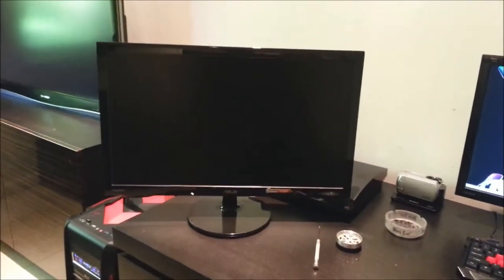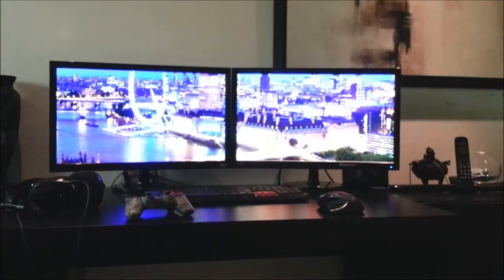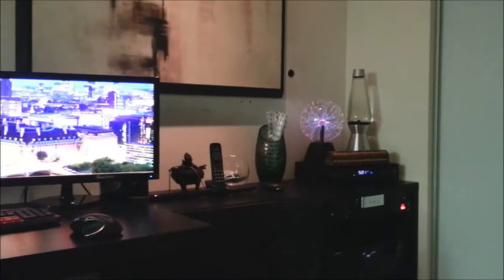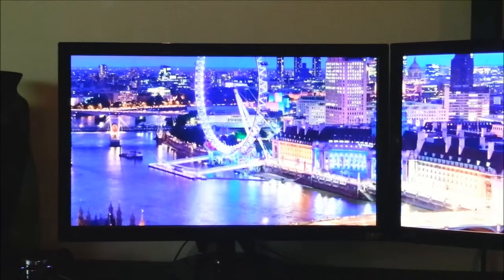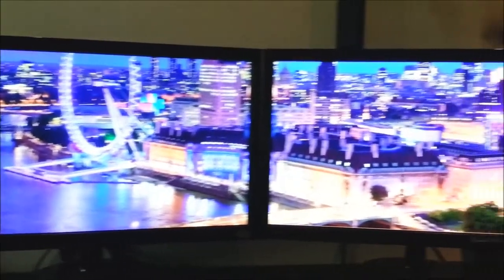As you can see, I have everything hooked up. My review of this monitor is that it works like a dream — very good monitor for what it is. 2 millisecond delay time, great for gaming, great colors, great everything. Pretty much everything's great.